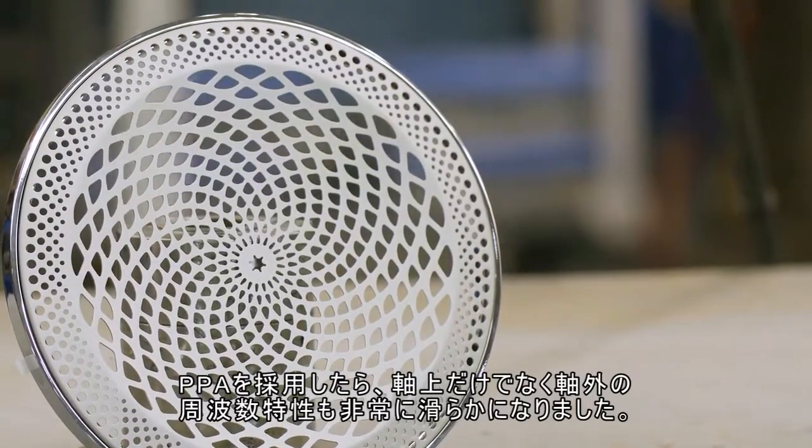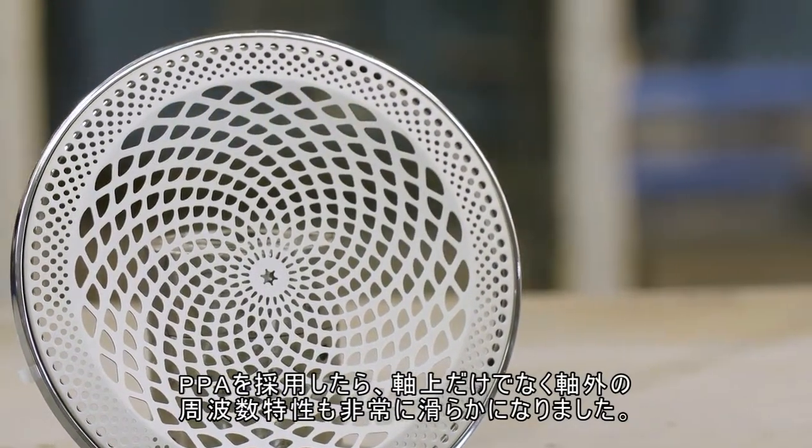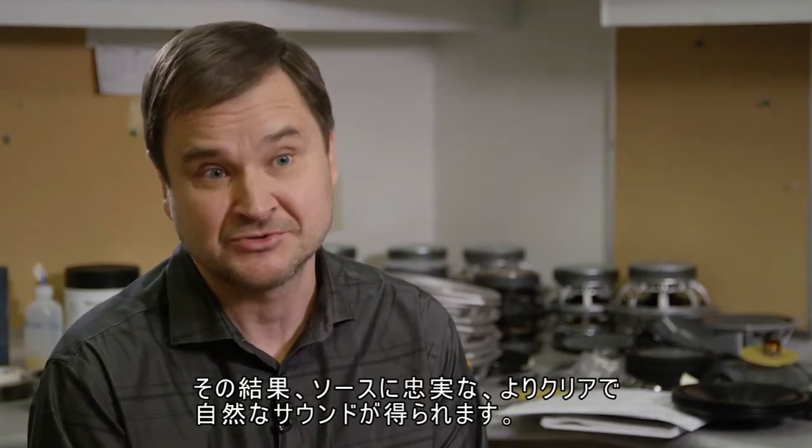The end result of applying perforated phase alignment is a much smoother frequency response, not only on axis but also off axis. And that results in a clear, more natural sound that is true to the source.